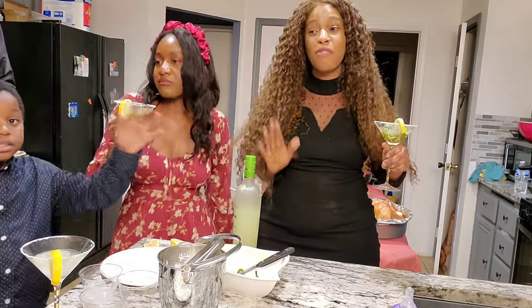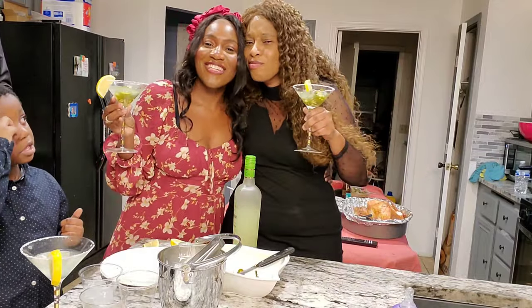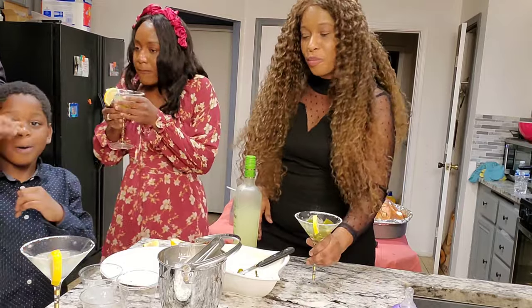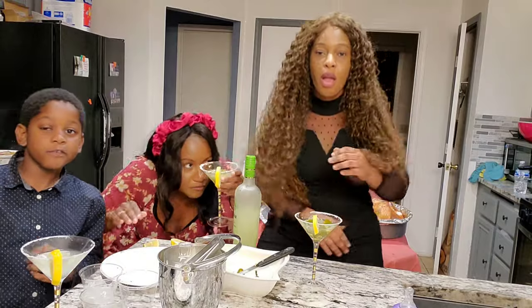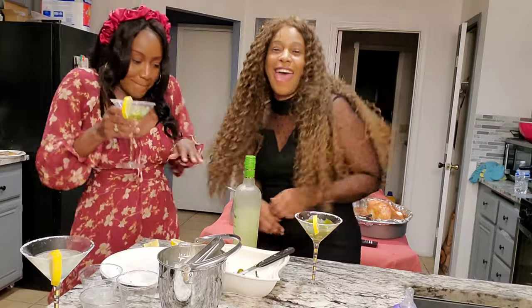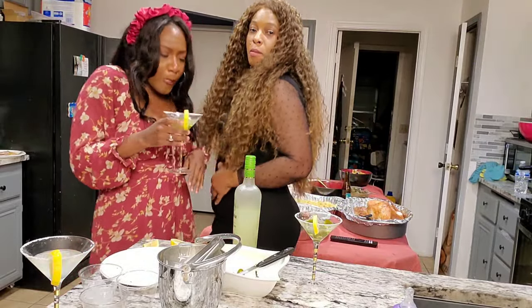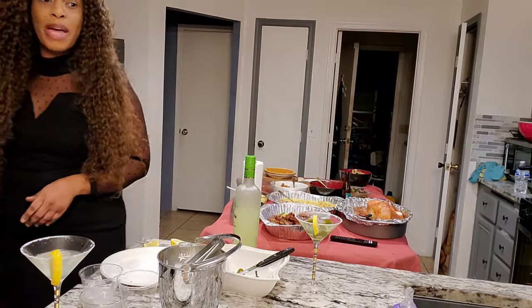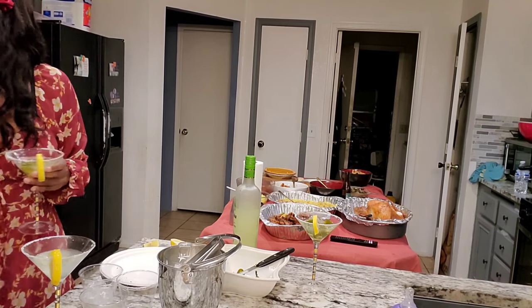If you are a local in Las Vegas, check out the Wig Nook of Las Vegas for all of your hair needs — beautiful wigs, hair care, and much more. You can see the wigs that we have, the wig that I have, and the wig that my sister has. I love changing hairstyles all the time — from short hair to very long hair, to afro, to anything. Thanks for watching. Happy Thanksgiving. Happy Halloween.